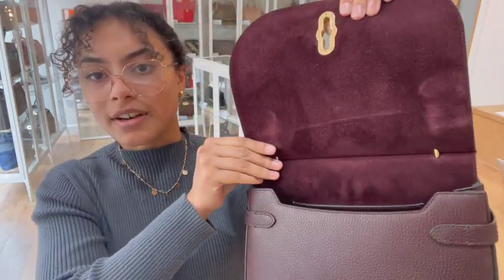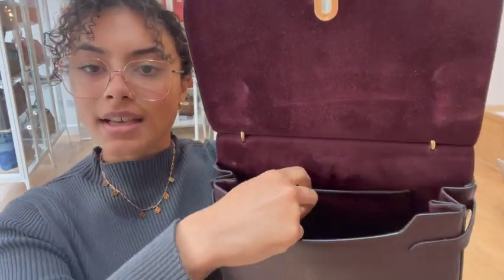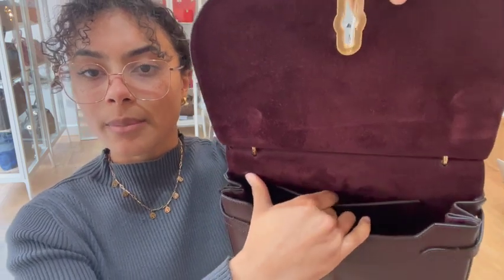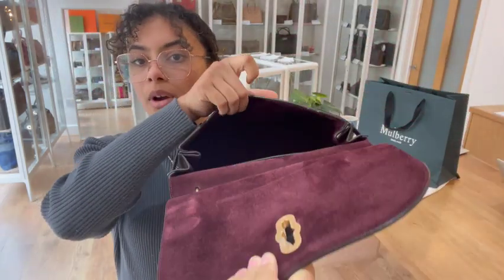Then we've got a suede interior which is really nice and soft, and again in that lovely oxblood colour. Inside we've just got one flat pocket just here, so really nice and simple, and it's got that suede throughout the whole interior.